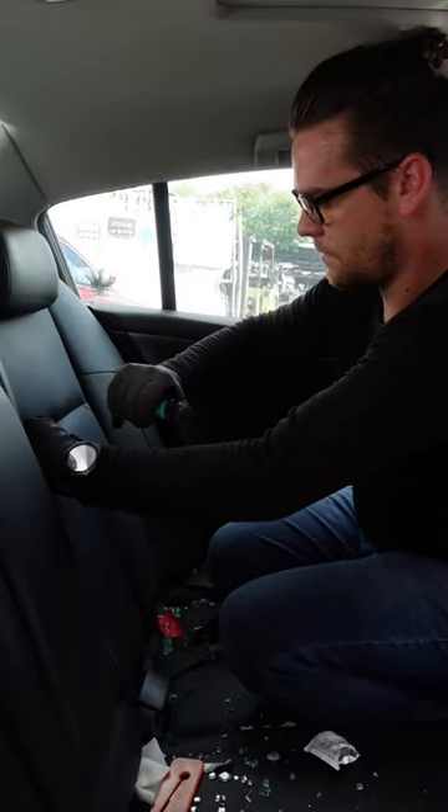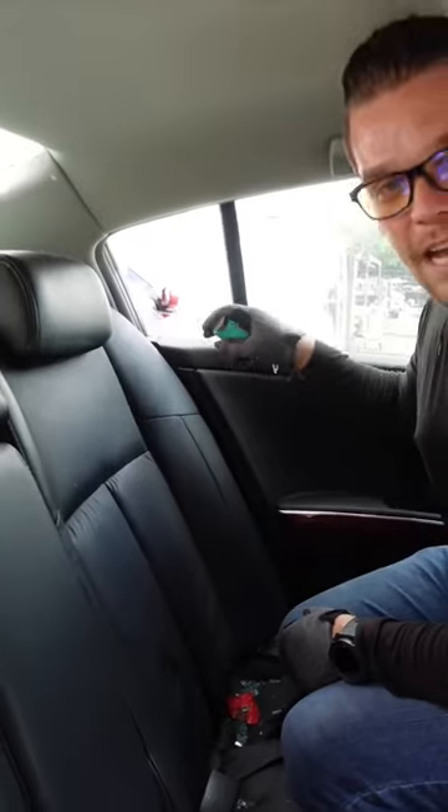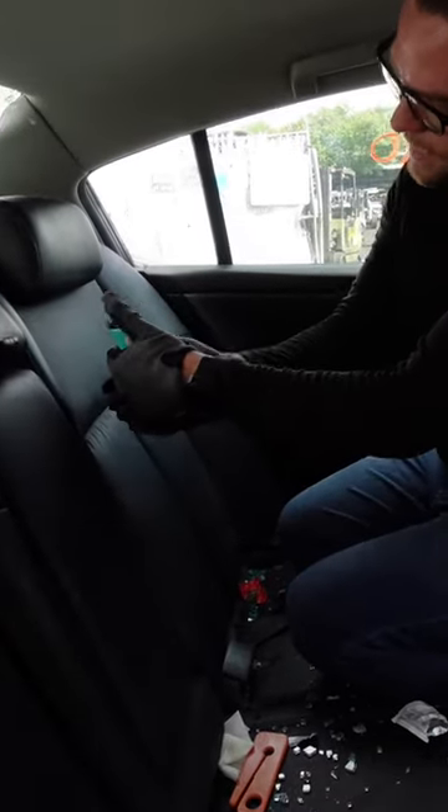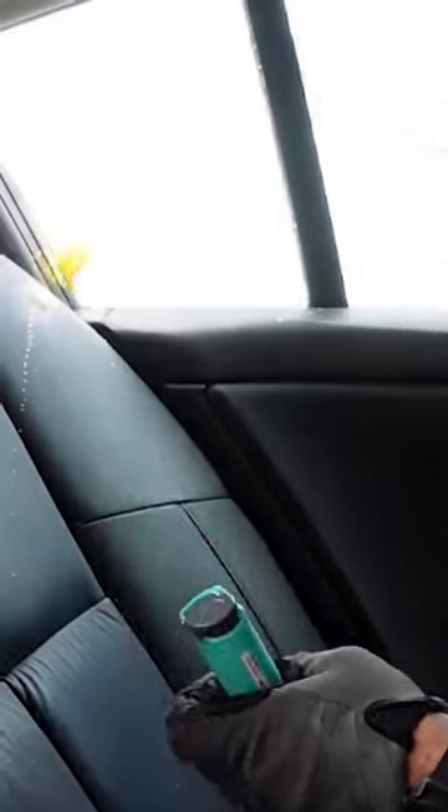Took a few tries but it did work, as you can see. Watch out for the pepper spray — if you press too hard, this one slides over and then sprays out. So as you're trying to break the window, the pepper spray can go off. I gotta be careful, I gotta get out of the car now.